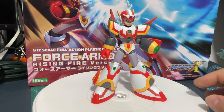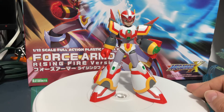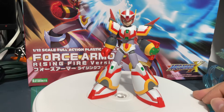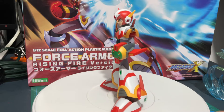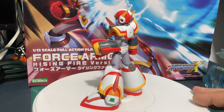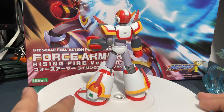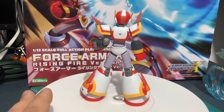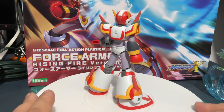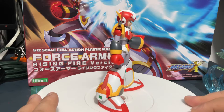Here we have the model completely finished. Sculpting wise, it's really nice. He was easy to build. He does stand out with that red and yellow — he really seeks attention. The transparent greens on him help it a lot. It's just a very eye-catching model.